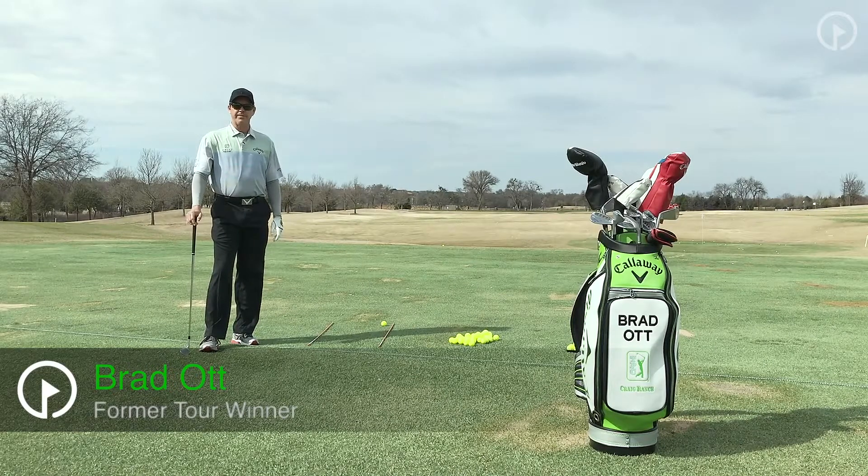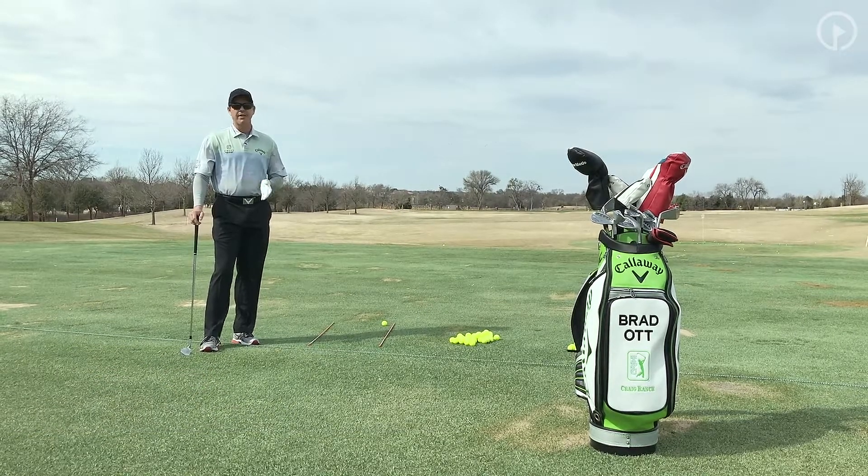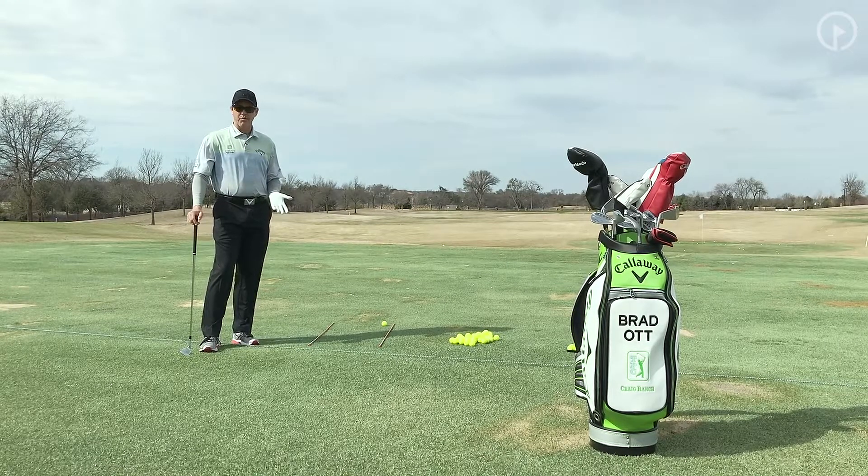Hi, this is Brad Ott, Director of Instruction here at TPC Craig Ranch. What I'd like to talk to you today about is alignment. Alignment is a little bit different than what a lot of people think, and I get a lot of alignment questions. There are several things to consider when talking about alignment. Today we're going to talk about a couple of basic ones — something you can implement into your daily practice routine to allow you to master your alignment.